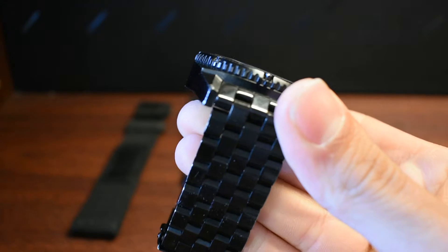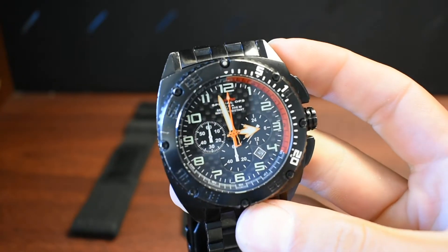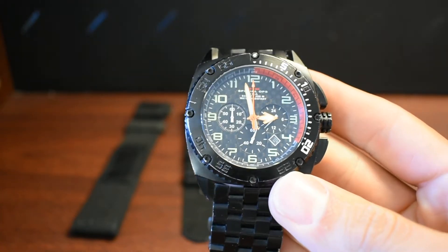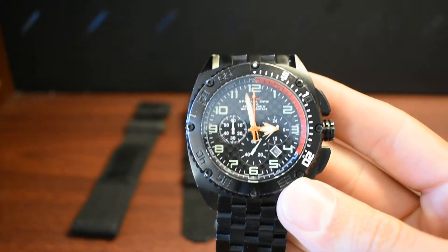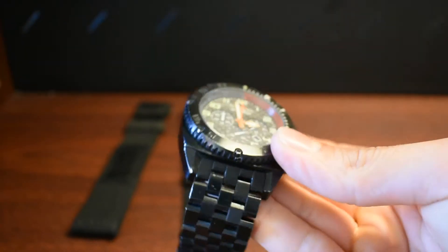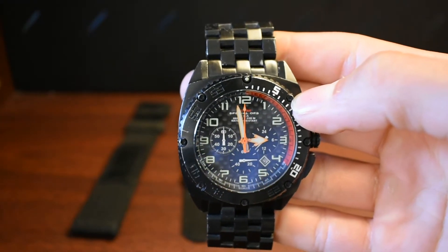If you just came from the original review, you're going to see a lot more nicks on it, some heavy dings — but that came with four years of wearing. It's my daily watch and I wore it every day for the most part, so it definitely has some wear and tear to it. But it's still looking good.